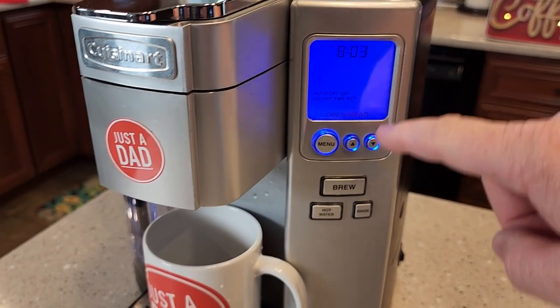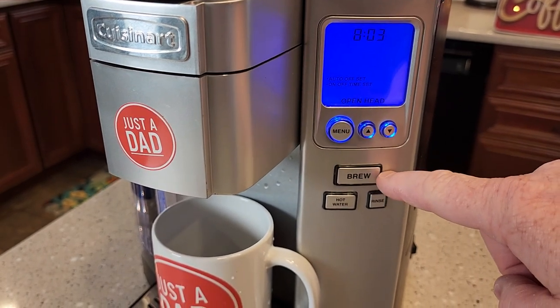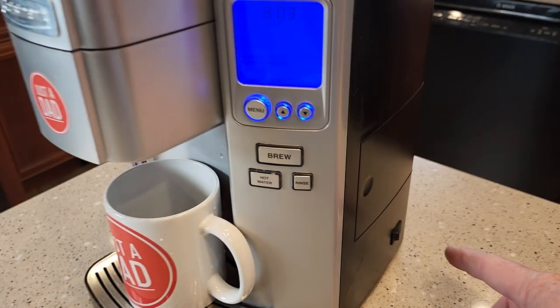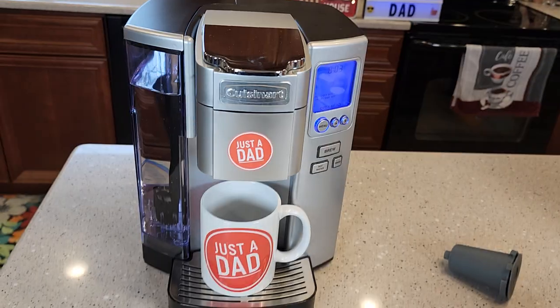It's got a really nice display with a menu button and arrows and a big brew button. You can do hot water and you can do fresh water rinses. On the right hand side we do have a power button here.